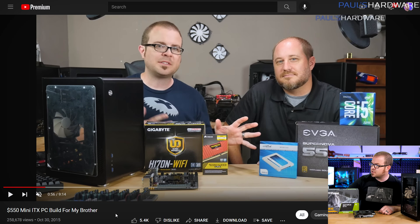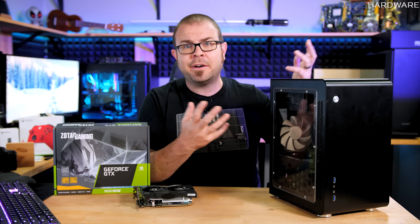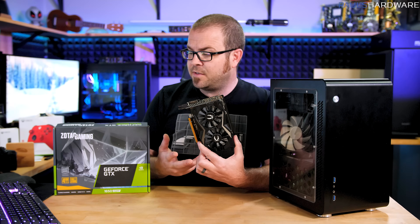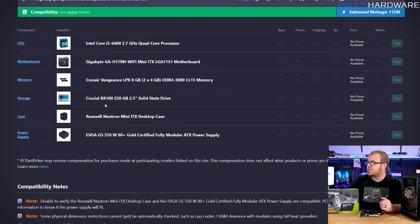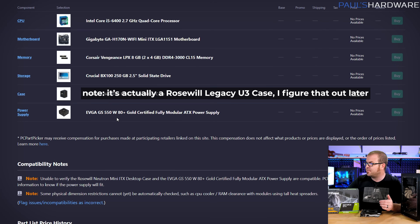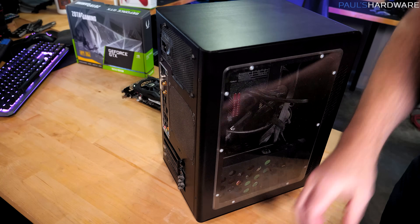This system was built back in October 2015. It was about a $550 build at the time, and the intent was you could build this for around $550 and then add a $150 graphics card back in 2015. Something like a 1650 Super, if priced closer to MSRP, would be a good upgrade. The other parts are the Intel Core i5-6400 quad-core processor, a Gigabyte H170N Wi-Fi mini-ITX motherboard, 8 gigs of Corsair Vengeance LPX DDR4-3000 memory, a Crucial BX100 250 gig SSD, the Rosewill Neutron mini-ITX desktop case, and the EVGA GS550 power supply — a 550 watt 80 Plus Gold certified unit. So I'm going to get the system opened up to take a look at what's going on inside.